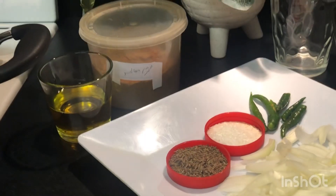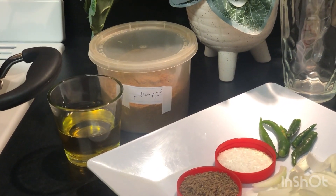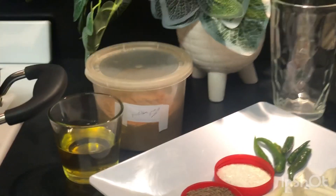We have taken a class chowel. We have simple chiles, green chiles, bari katiwi pias, zira and namak, half cup of oil, and a pinch of garam masala.